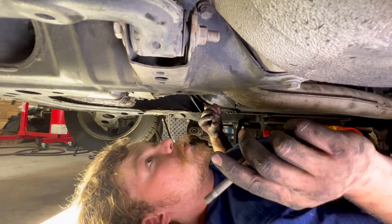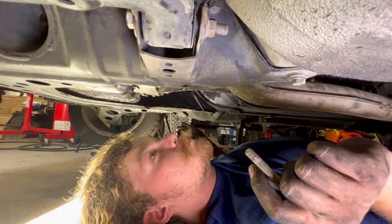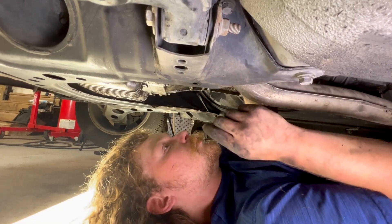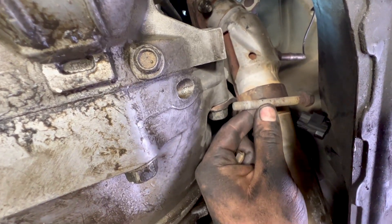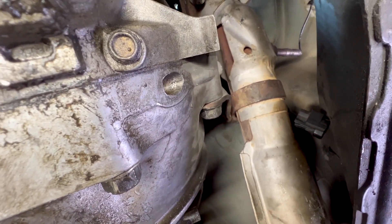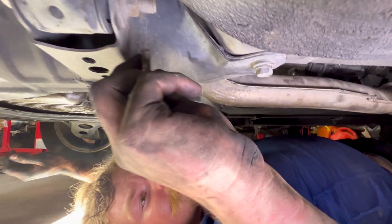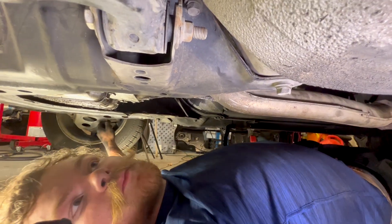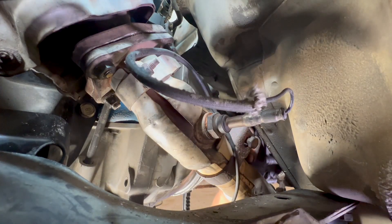We got all three exhaust manifold to mid-pipe nuts on. One of them got drilled out at some point so we use a nut and a bolt — those are tightened down. Now we have our bracket that goes from the bell housing to the mid-pipe. There's a bolt that goes through up top that clamps the tube to the bell housing — it's 12mm. That's the worst part. Everything else is pretty easy to access.